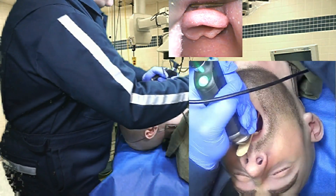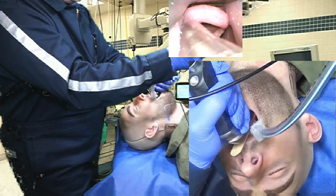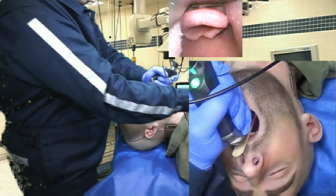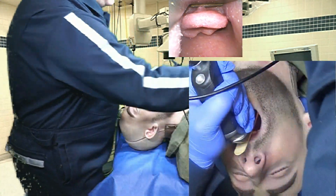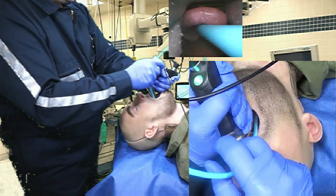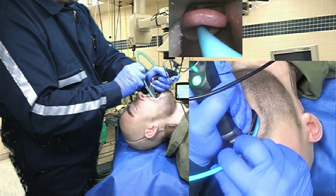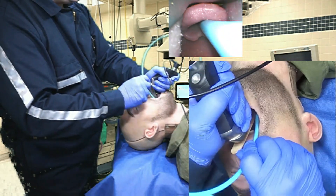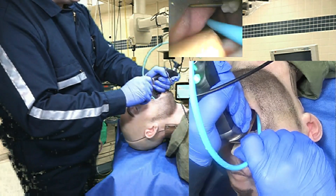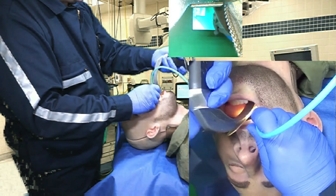For tracheal tube delivery, first things first — the rigid stylet. That's easy peasy. Now I'm going to use our bougie, and this is working very well with the C-Mac. I'm going to have to turn it posteriorly to go down into the trachea. And there you have it — very nice.